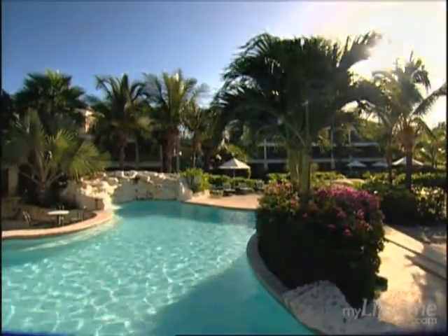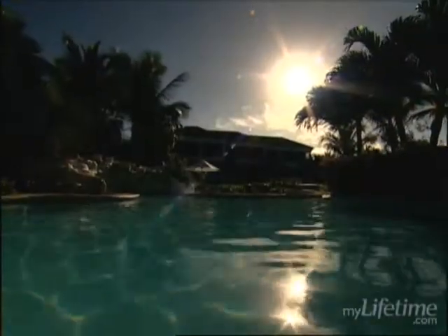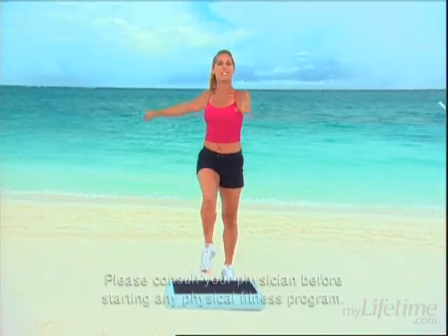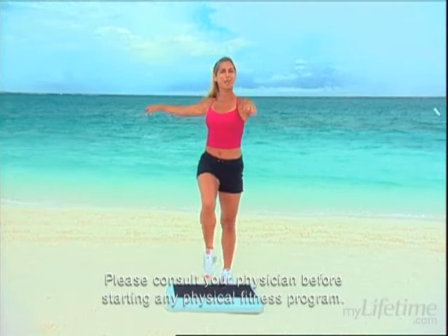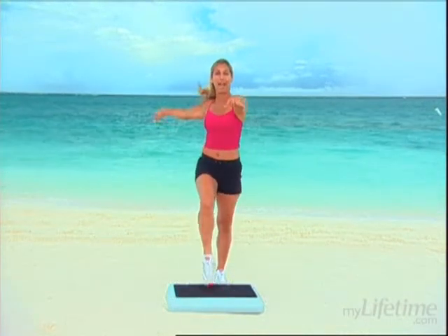Hi, I'm Denise Austin and welcome to Your Daily Workout. Today we're going to burn fat with step aerobics and then we'll tone and tighten up our tummy — a great abs waistline workout. We're getting fit today at the sands on Grace Bay Beach in the beautiful Turks and Caicos Islands. Are you ready to get fit? Come on, let's get started, beginning with the warm-up going right into step aerobics, and today we're going to tone and tighten up our tummy, the core muscles, our abs.